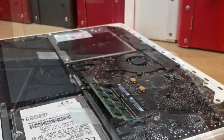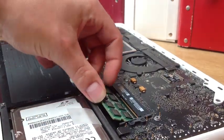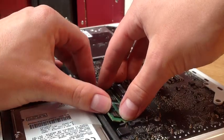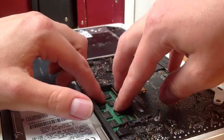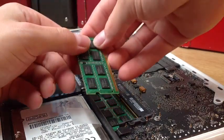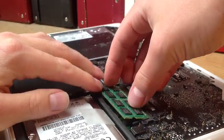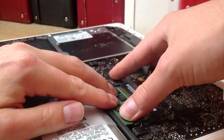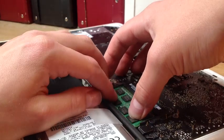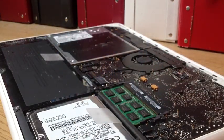All you need to do now is get the RAM and then slide it in. It goes in at a 30 degree angle and then you push it down. There's the first one, and then put the second one in — 30 degree angle and then push down. Just do it gently and then that's it.